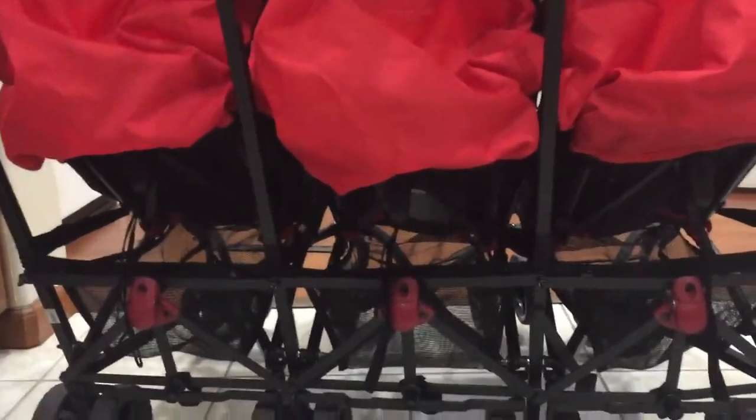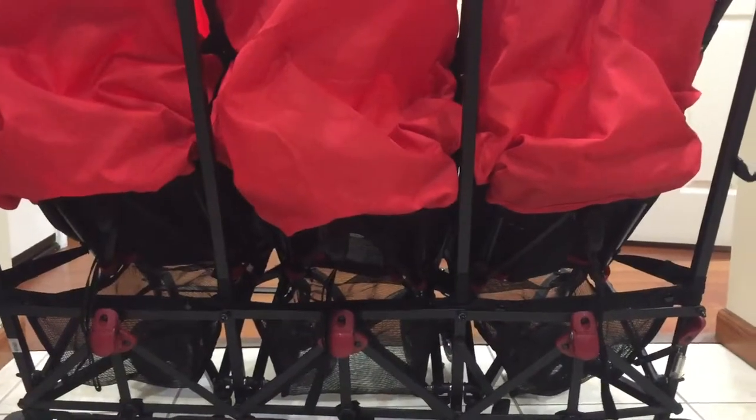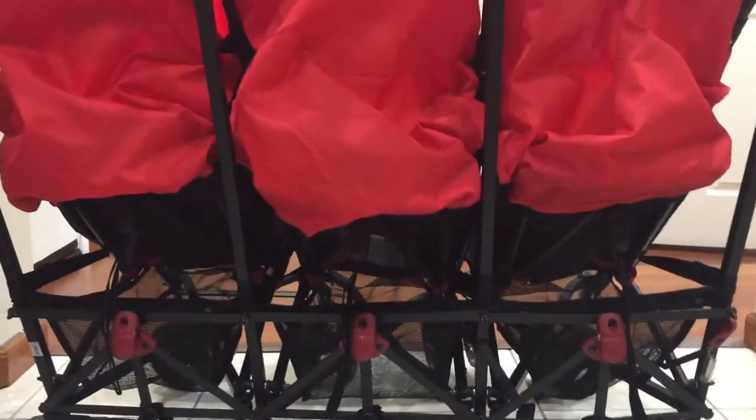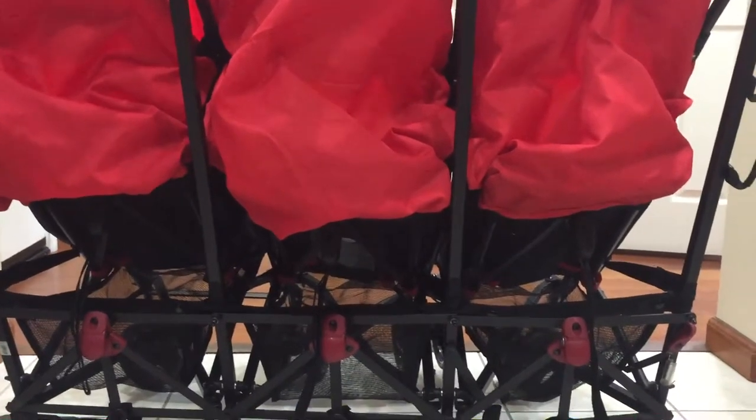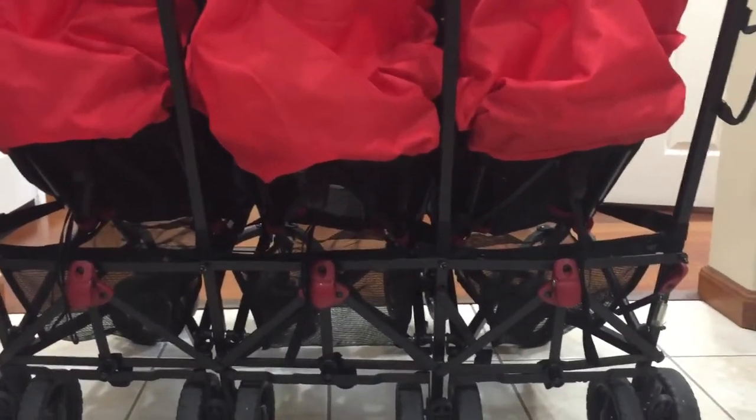Hello everyone. My name is Christy and we are the owner of a triple O Baby red and black umbrella stroller. We purchased it and received it in mid-January and it is now April the 3rd, and since bringing this item into our lives we've had some major quality issues with it.